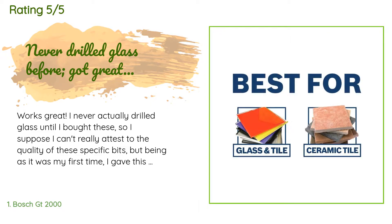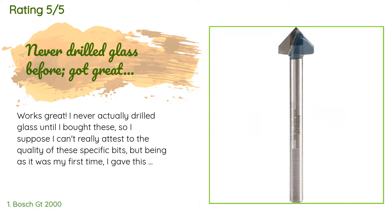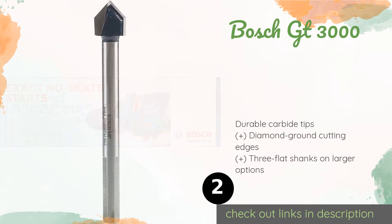For all the other people who may have never drilled glass before, just please remember safety first, especially when it comes to glass. Always wear your eye protection and submerge the piece in water as you drill into it. The next product on our list is the Bosch GT 3000.